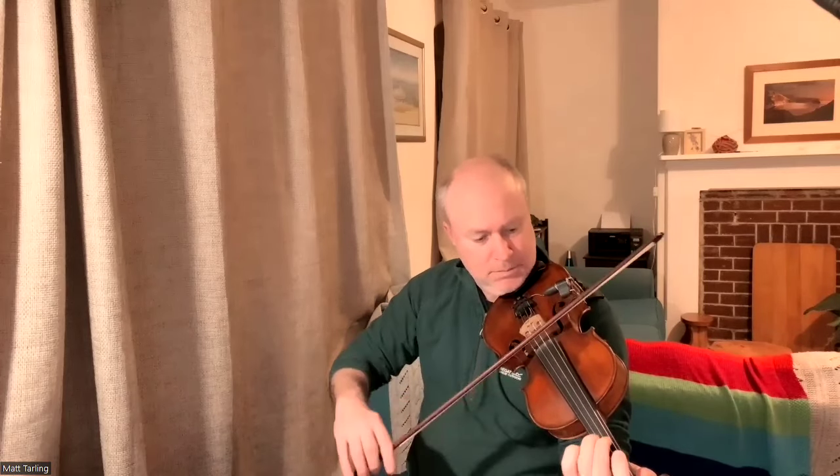So one, two, three, four. There we go, the Maid Behind the Bar.